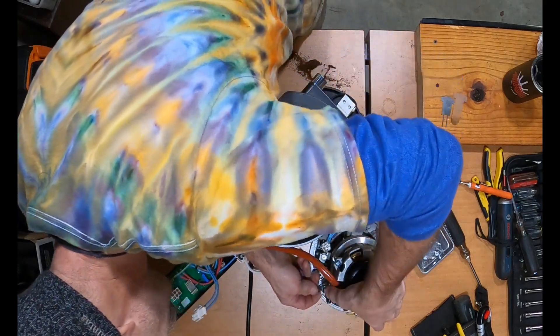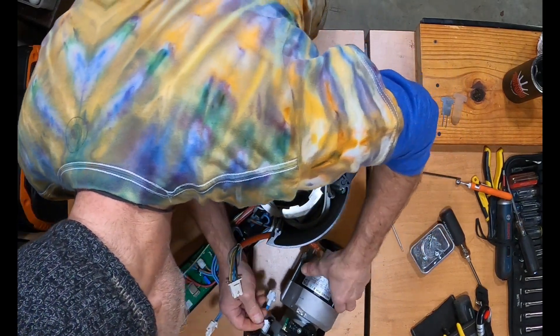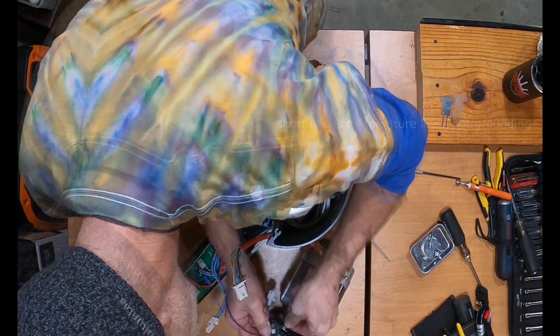This wire right here goes to the GBW board — that has to be hooked up before it goes back in.